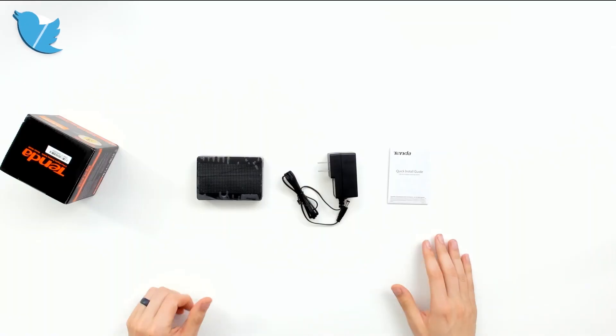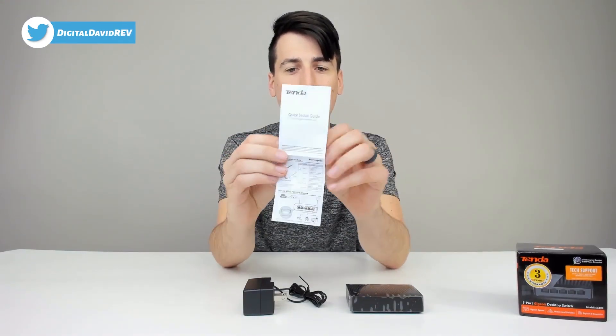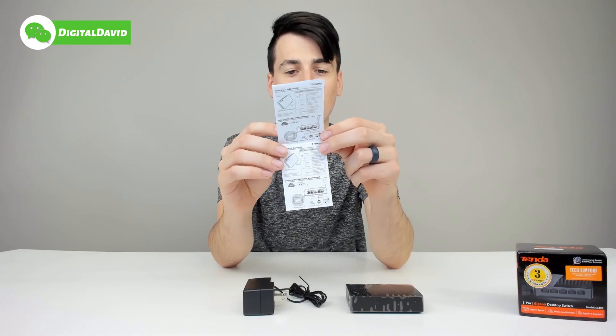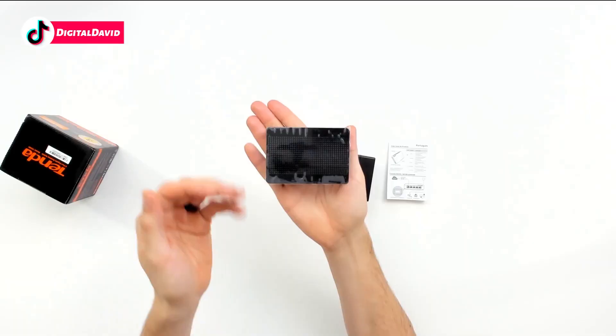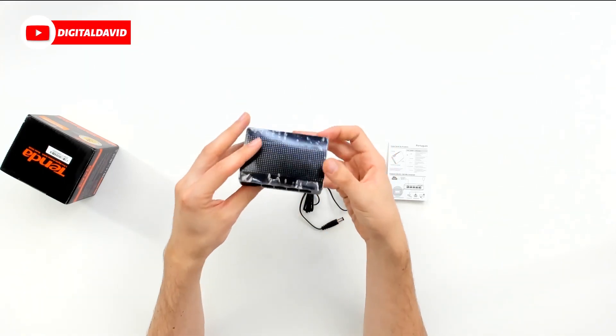Now let's go ahead and look at the package contents. First up, we have your quick install guide, complete in multiple languages with diagrams and technical support in a chart. We have your nice power adapter and power supply. And last but not least, the switch itself — it's super lightweight and looks great.